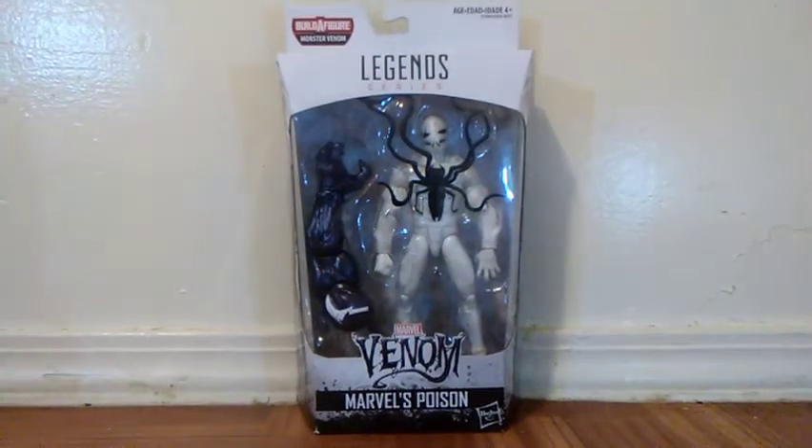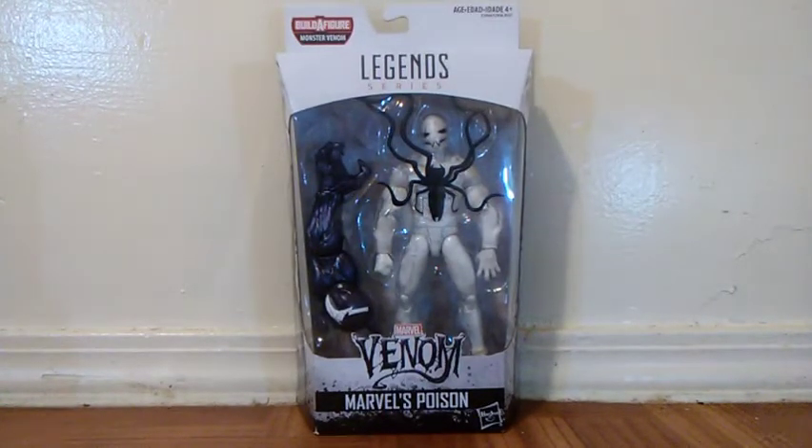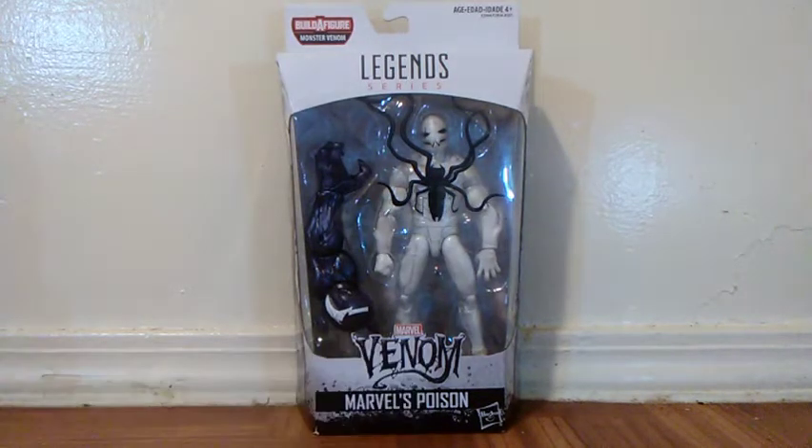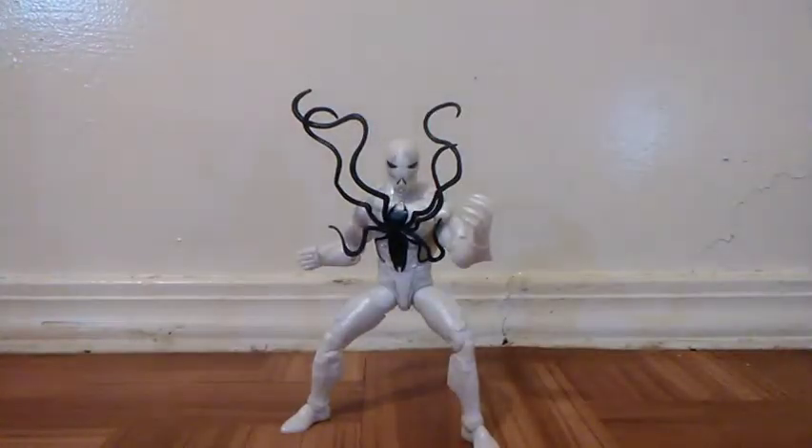Let's take him out. If you want to pick this guy up, you can pick him up right now at CMT Store — please check out that website. Here's the figure out of his box and he looks incredible. It seems like he has some armor all around him.